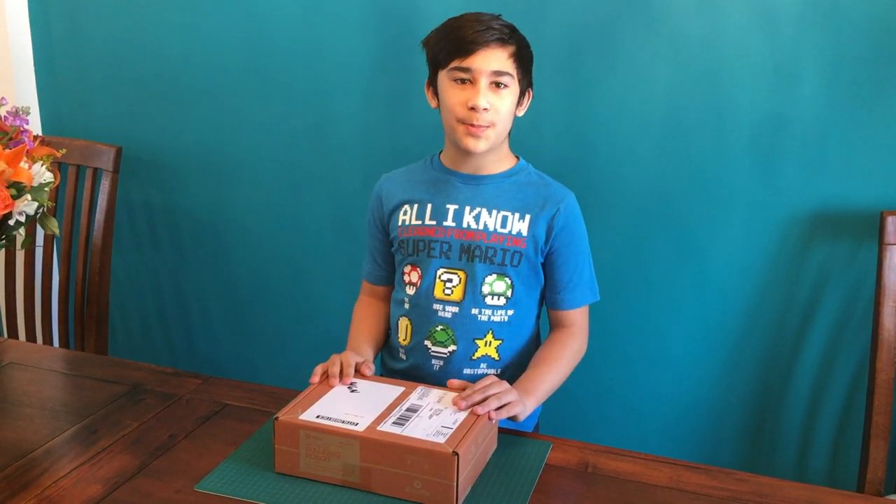And inside this box, there's all the parts and tools I need to make something amazing. I really love all these. KiwiCo, you're amazing. Let's move on with the video.